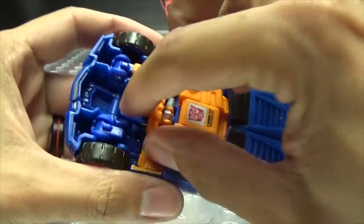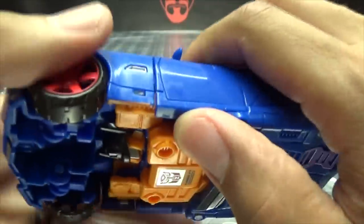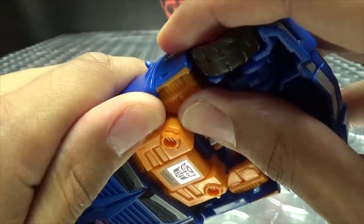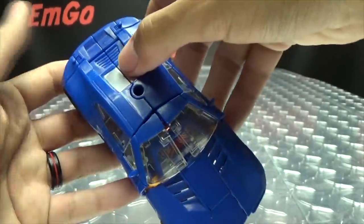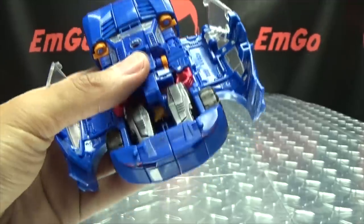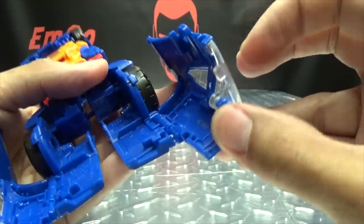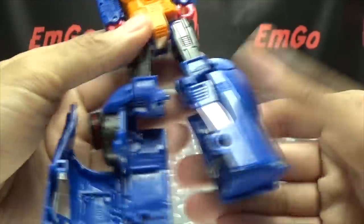First thing we need to do is remove the gun — just untab that and put it to the side. Come to the side panels here and just pull this out to the side and push it up, and that will pop up the windshield section. You can see where it tabs in right there — pull this out and just push it up and it'll pop those sections up. Once you do that, take the whole top of the car and split it right down the middle. Then take these sections and rotate them down. At this point we can split the legs — here's a neat little trick: take the windshield, flip that in, take this section, flip that in, then take all this and close it up and there you have a leg.